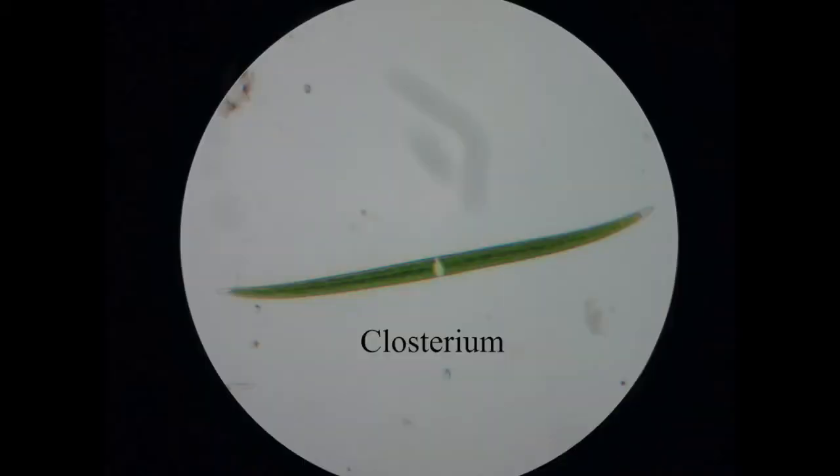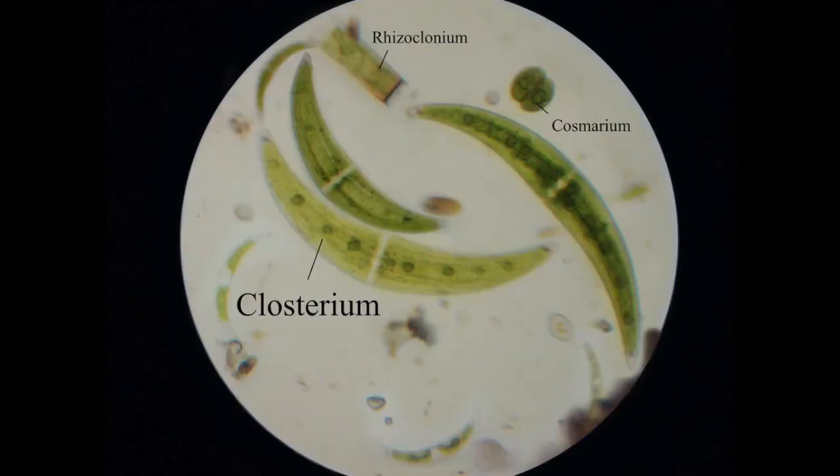This is closterium. There are quite a few species of this but they all have this slight crescent shape to them. I'll show you a couple of different types — here's a different species, and here's another, which is probably my best image of closterium. You can also see a cosmarium algae there as well. There are so many different types of algae, and a good rule of thumb when looking at pond life under a microscope is that most things that are green are probably going to be algae.